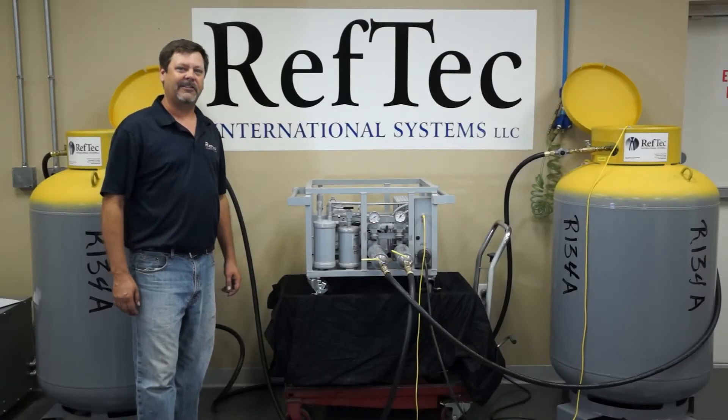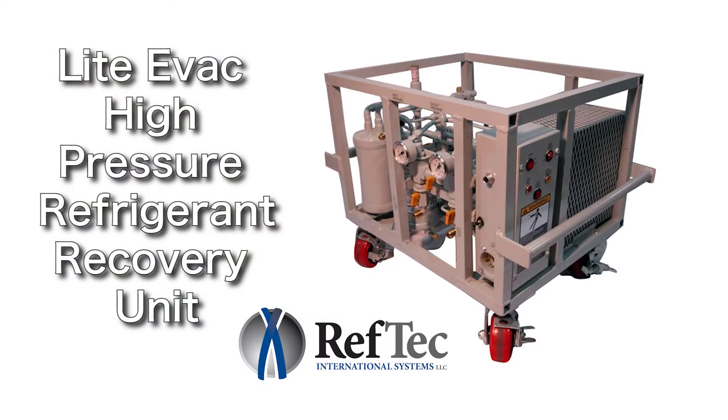Hi, I'm Tim Naylor with Reftec International Systems. I'm here today to talk to you about our Light Evac commercial recovery unit. We've designed this unit to be the fastest 115-volt unit in the marketplace to recover high-pressure refrigerant, including 410A.